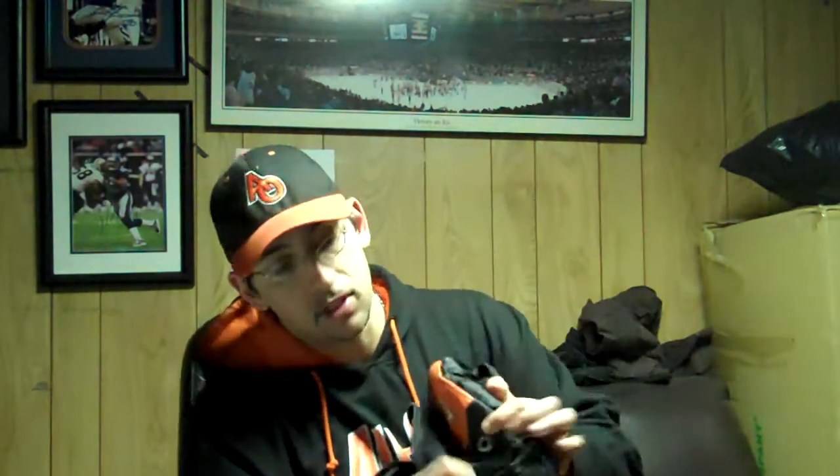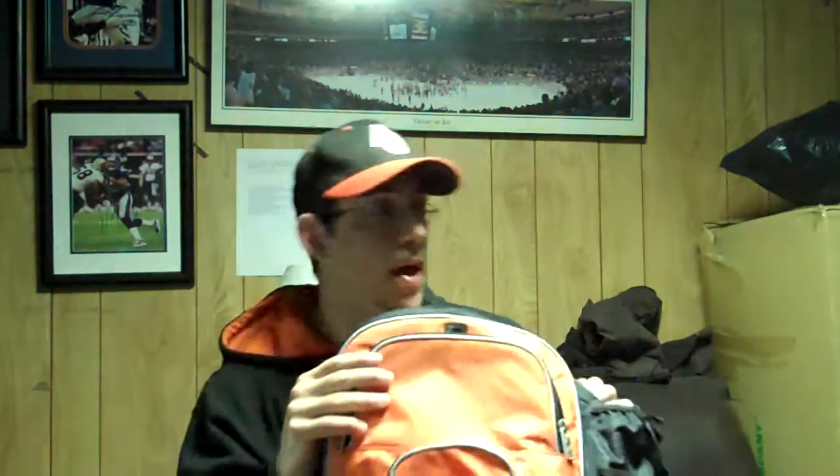It does hold four bats. There's two sleeves on each side, as you can see here. Those four bats for tournament players is essential — you need to carry a few sticks with you. Whether they be Worth, Miken, Louisville, whatever it may be, four bat holsters are great for your tournament or rec softball player.